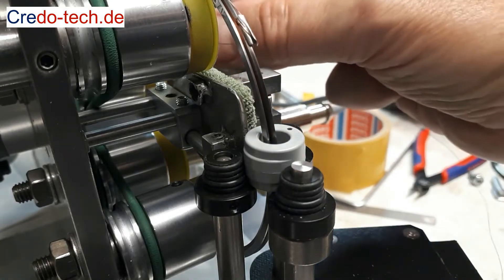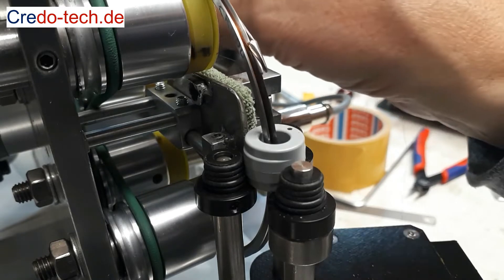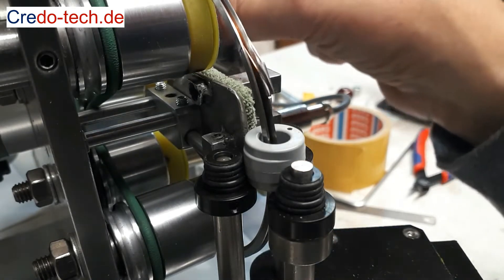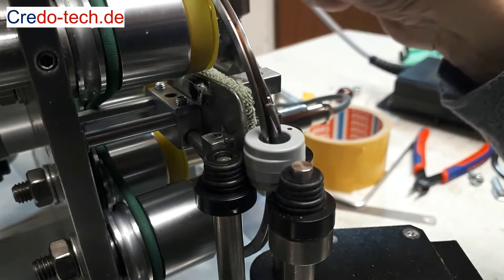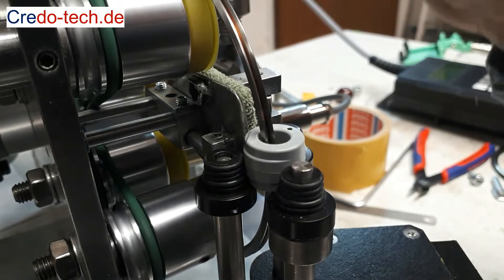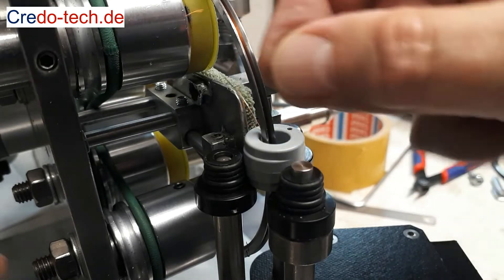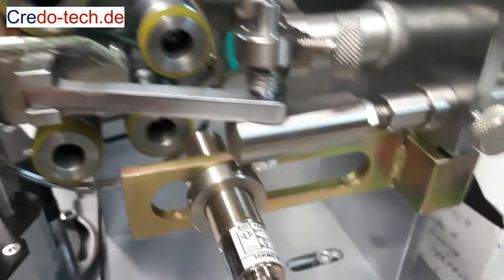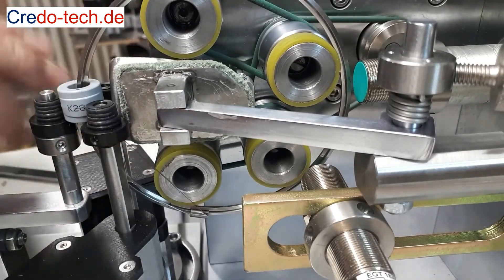Then I pull the wire out of the shuttle a bit — the slider moves backwards — and I see if it is too loose or if the wire will cut. In this example, the tension is fine, and I start the test winding.